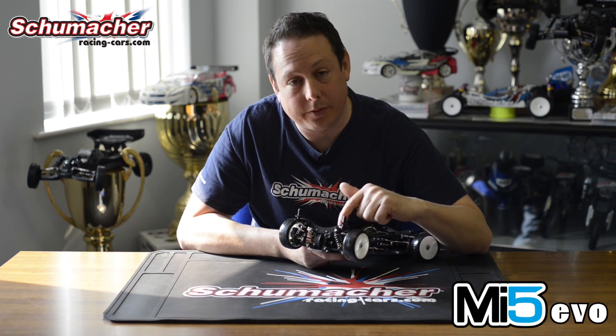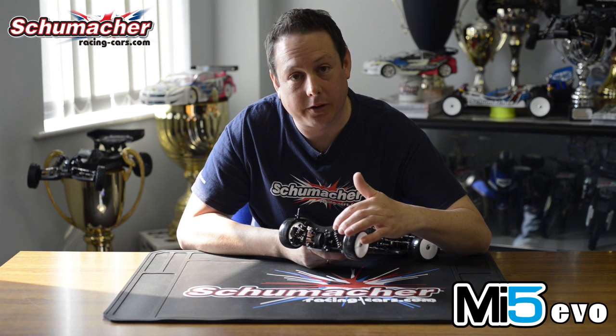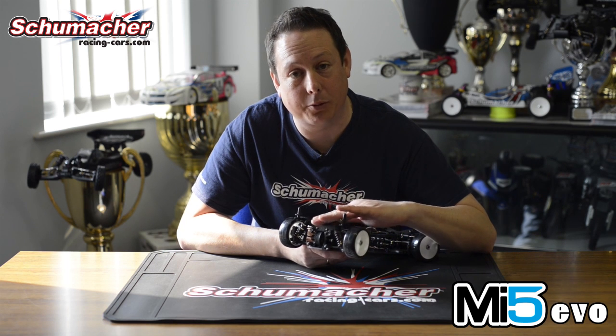The shock bodies have been made slightly smaller. We've removed material from the top threads and the bottom threads so the volume of the shock remains the same, just the overall length is shorter to enable lower shock towers and a lower centre of gravity. It still fits standard length shock springs, which is really handy.